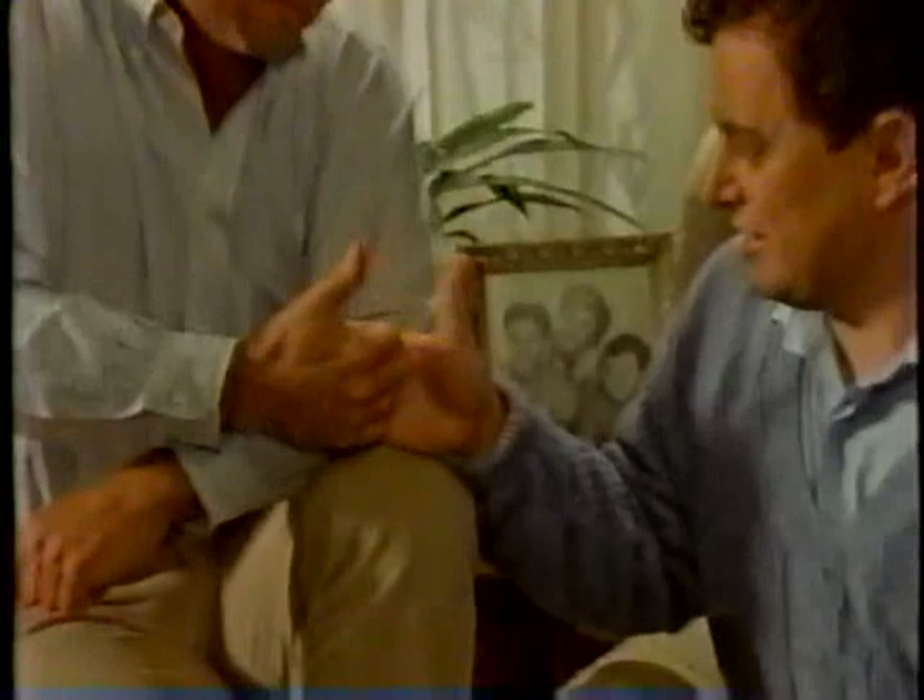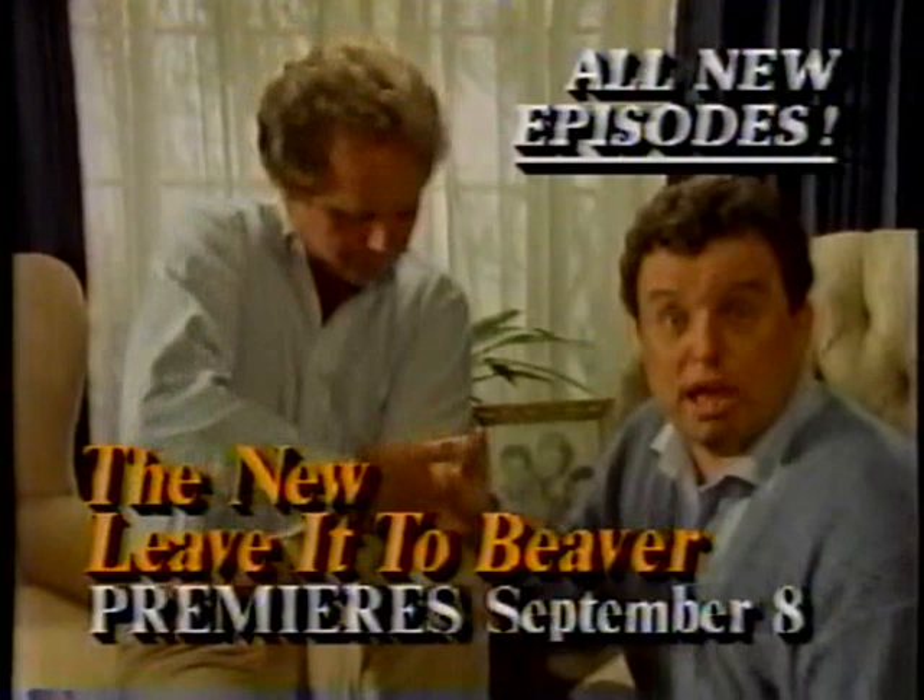Hi, I'm Jerry Mathers, and I'm Tony Dow. We're looking forward to having you join us for all-new episodes of the new Leave It to Beaver — only on WTBS, America's Super Station.